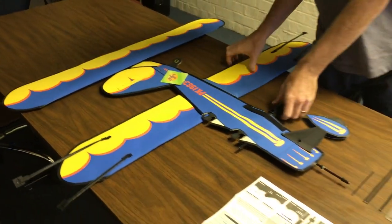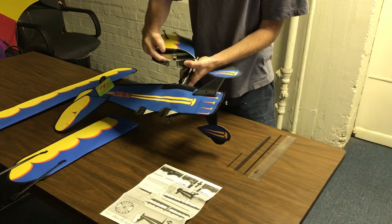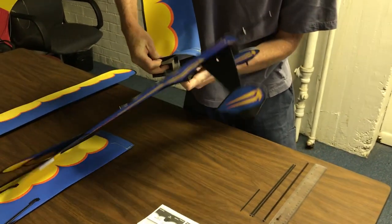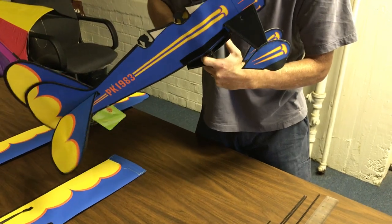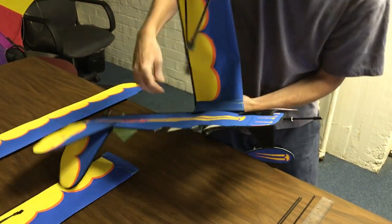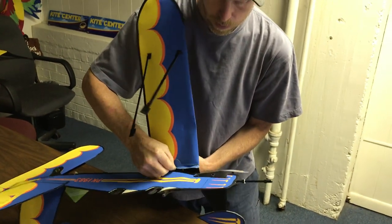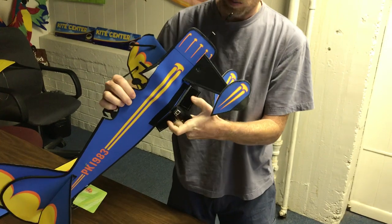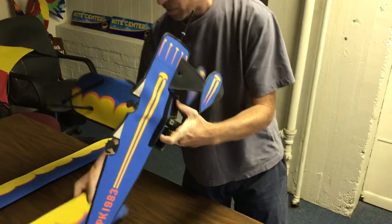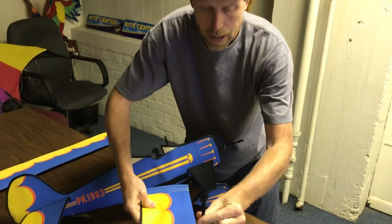We're going to start and put the bottom pieces on. One's going to be a male, one's going to be a female — they're going to go together like this. The zip will go here. The bottom will connect to the next piece that we put on, which is here. And obviously, this is the bottom wing.